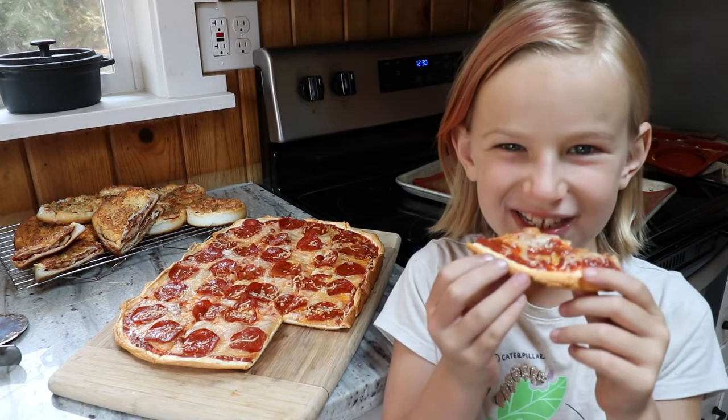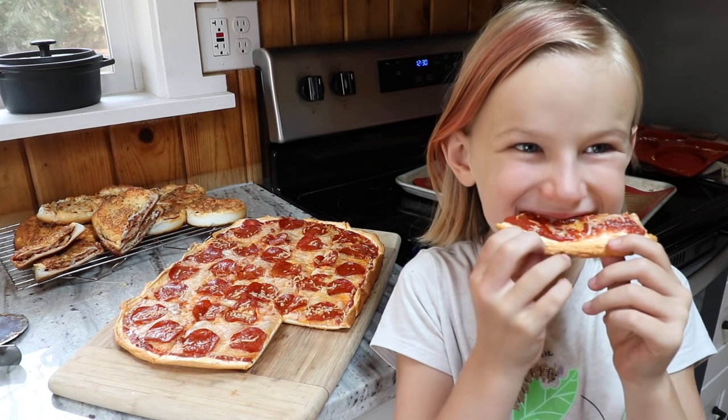How many thumbs up do you give it? — Eight. — Eight? Is that good? — Eight out of ten. — Okay, that's good. She's still eating it.